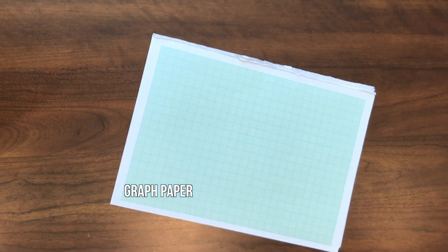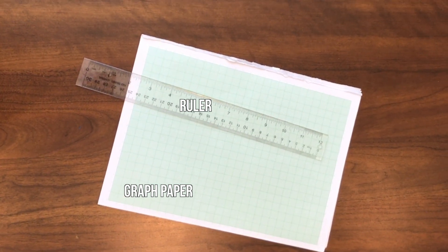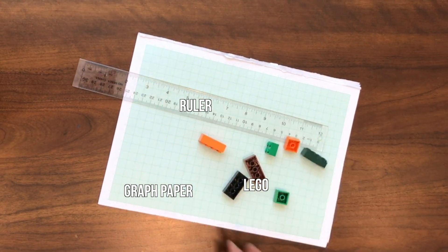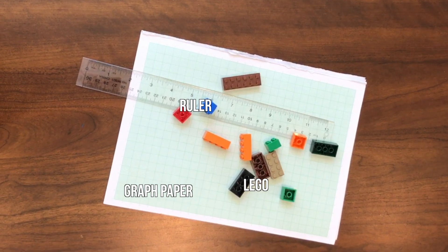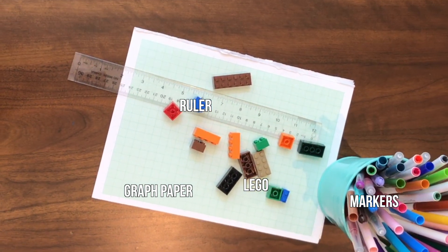You will need graph paper, a ruler, LEGO of different shapes and sizes, and markers.